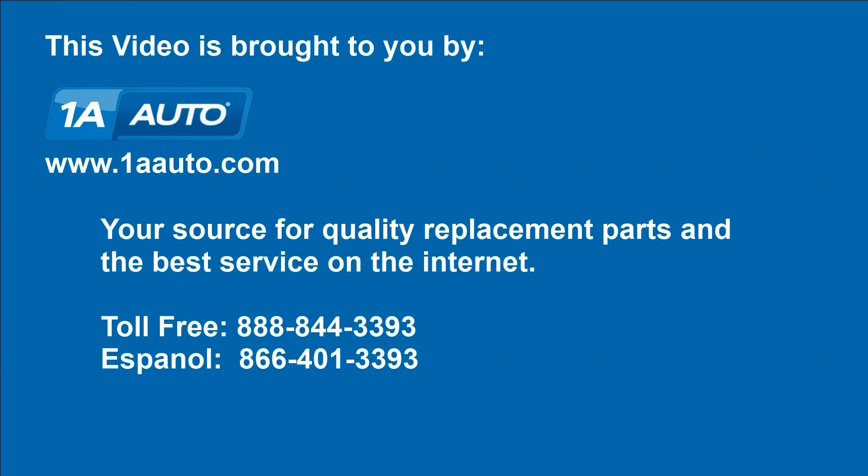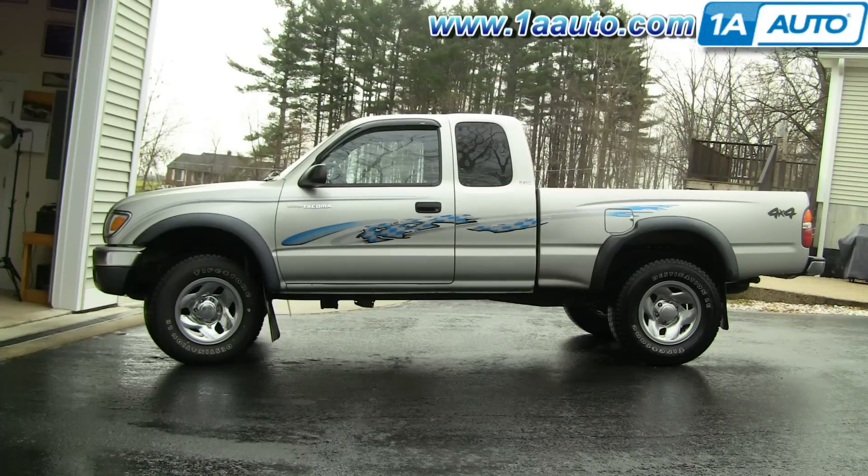Brought to you by 1AAuto.com, your source for quality replacement parts and the best service on the internet. In this video, we show you how to replace the air filter on this 2002 Toyota Tacoma with the 2.7-liter four-cylinder. Pretty easy process — no tools are required.